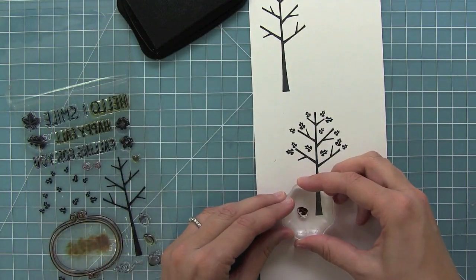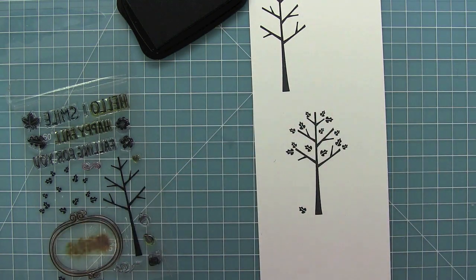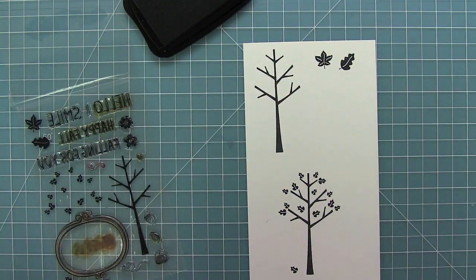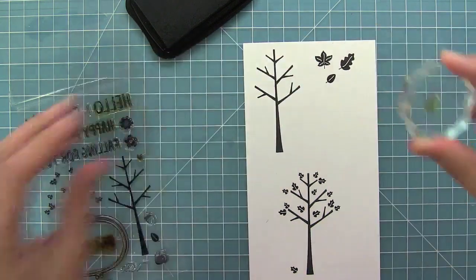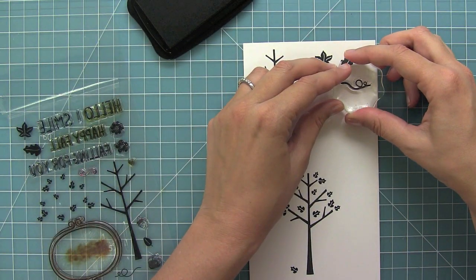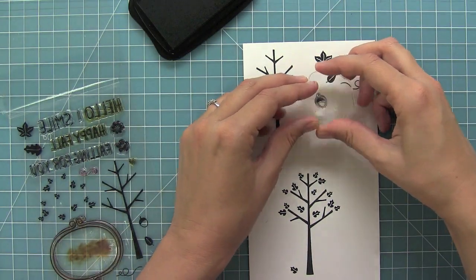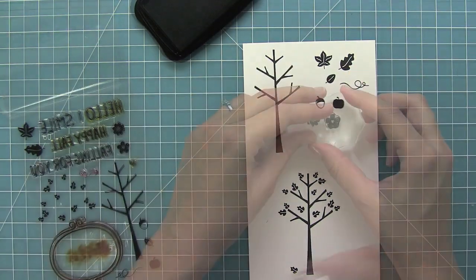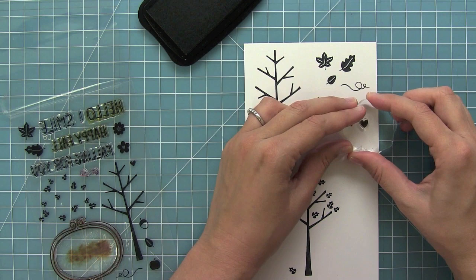Then we also have an individual leaf that you can add around the tree if you wanted more leaves or to the bottom of the tree. And then we have these great larger leaves that are perfect for adding decorations or creating your own pattern papers. We have three different styles. We also have this great little swirly world to have the leaves flying through the air, a wonderful acorn, a really cute apple, some great flowers, and a cute little heart.